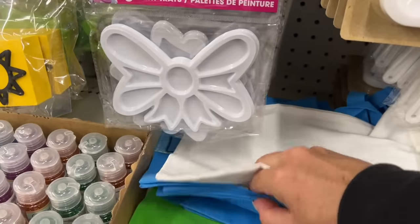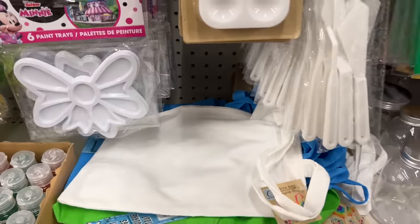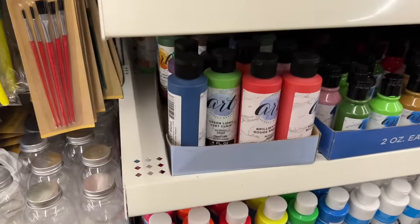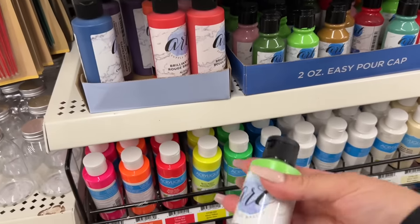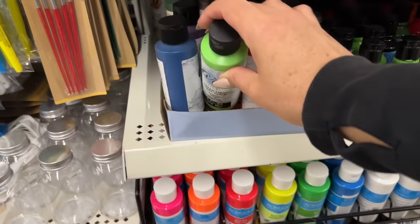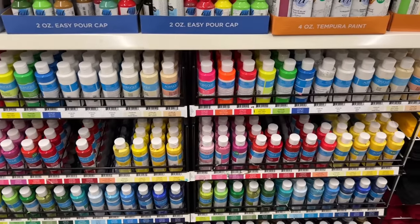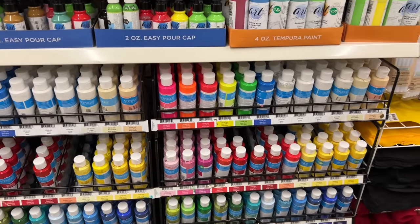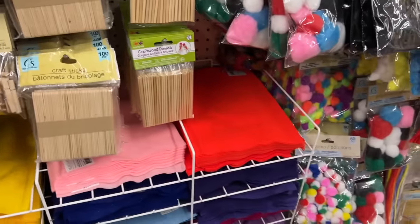These are the little tote bags — has anyone tried sublimation on them? Someone was looking for Grinch Green. I guess you can mix this with a little bit more, and that's a nice big bottle — much bigger than the ones down here. Felt is here as well.